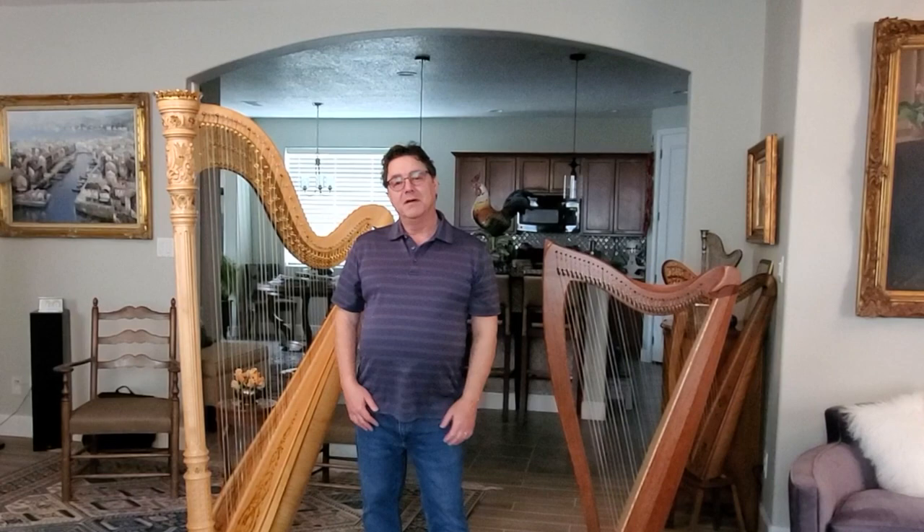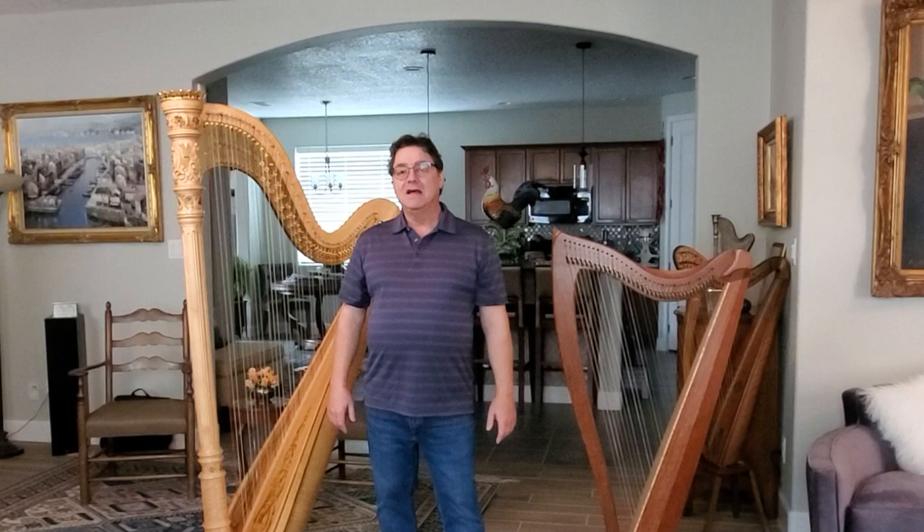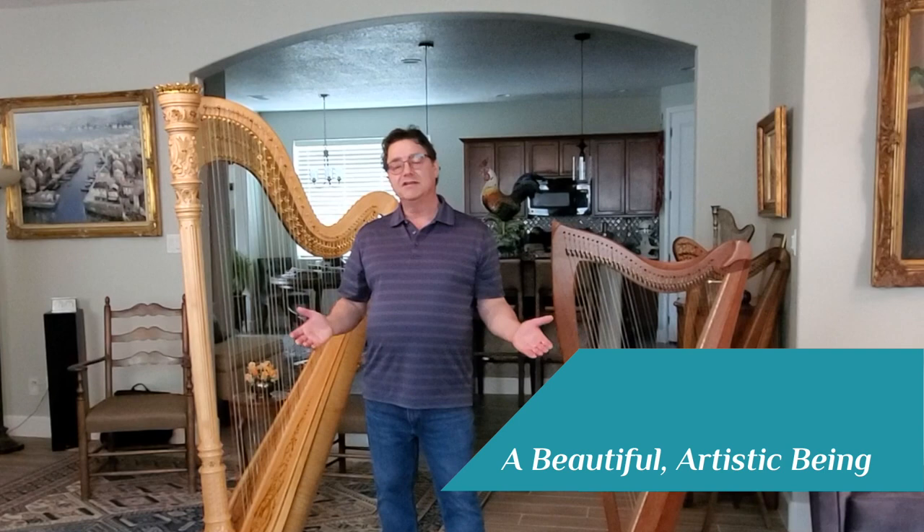I'm here to talk about the structure of the harp, about the anatomy, how it all goes together and all the different parts that go into the harp. When I look at a harp, I usually think of it in terms of three different things. One, it's a beautiful artistic being.